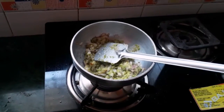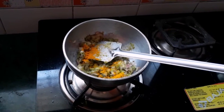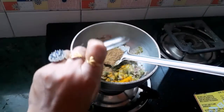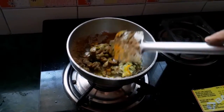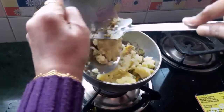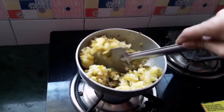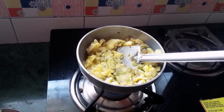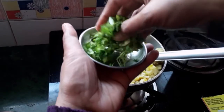Now we are going to put the flour in the pan. We are going to mix with butter. We will mix the flour in the pan.